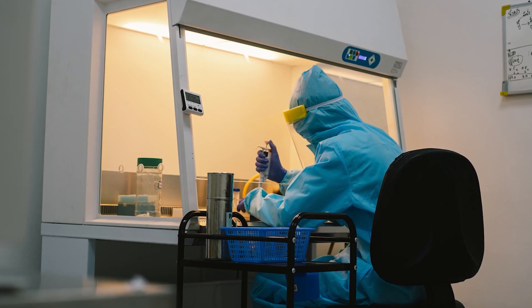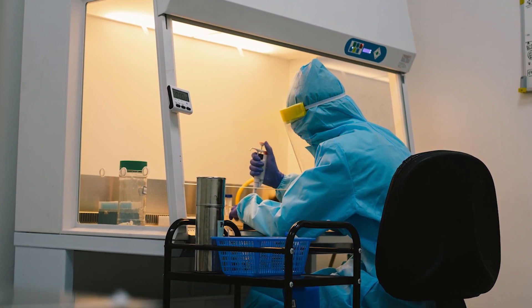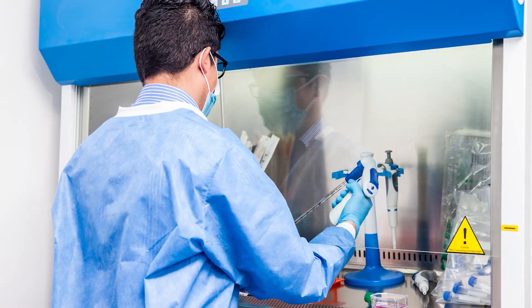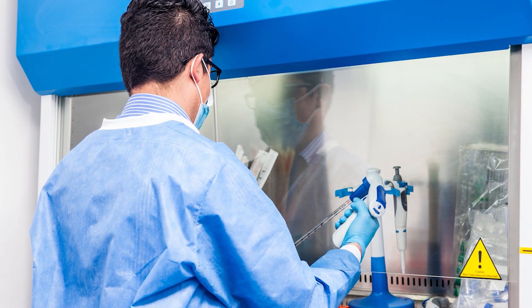The fume hood operates by maintaining a relatively negative pressure inside the hood to prevent contaminants from escaping, while consistently drawing air through the hood opening. Different types of fume hoods offer specialized protection for various lab applications.